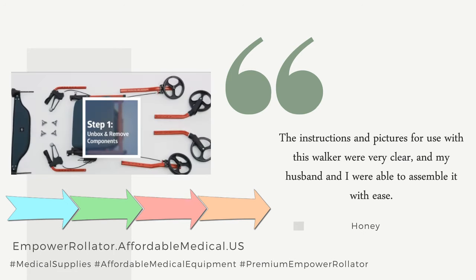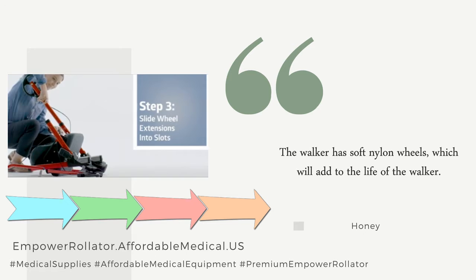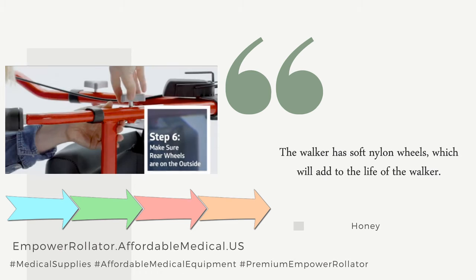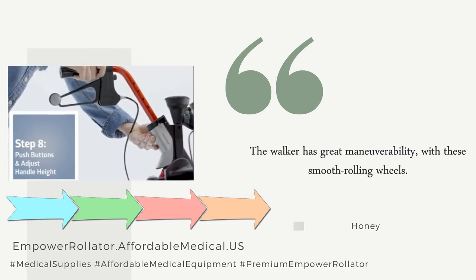The instructions and pictures for use with this walker were very clear, and my husband and I were able to assemble it with ease. The walker has soft nylon wheels, which will add to the life of the walker. The walker has great maneuverability with these smooth rolling wheels.